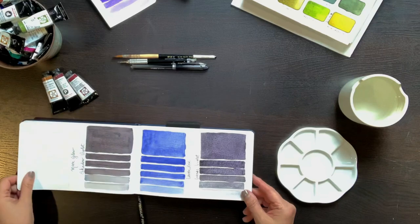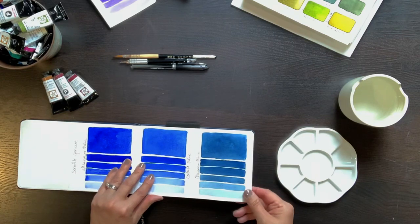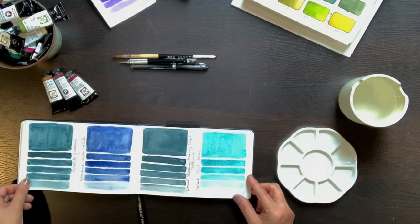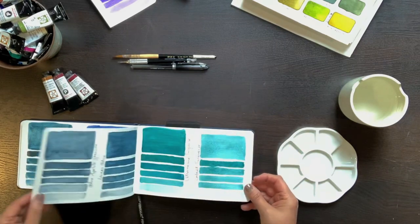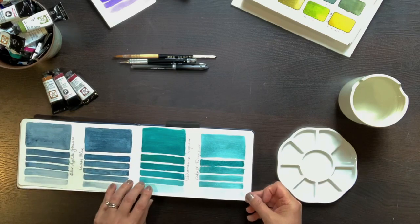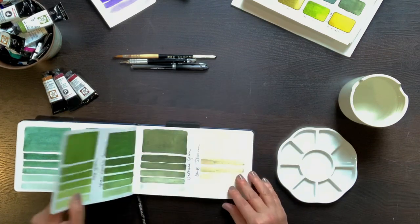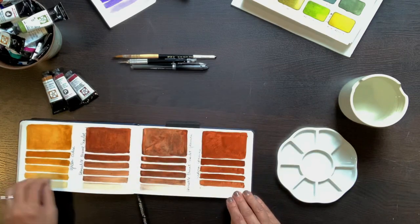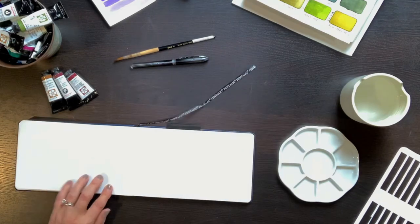I'm using a Pentalic Aqua Journal, which has a really lovely cold press paper. You can see the swatches I made of my granulating watercolors. Even within one brand of paints, there's a variety of how much granulation you'll get. For example, yellow ochre is a barely granulating color. Some granulate more moderately, such as ultramarine blue. And some pigments granulate intensely, such as one of my favorites, green apatite genuine. Let me show you how I made these swatches.